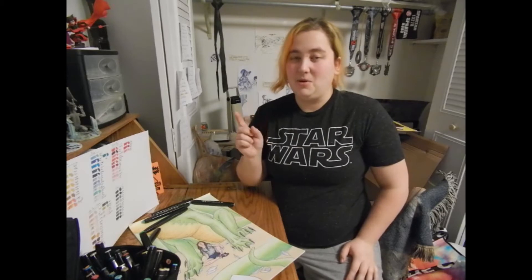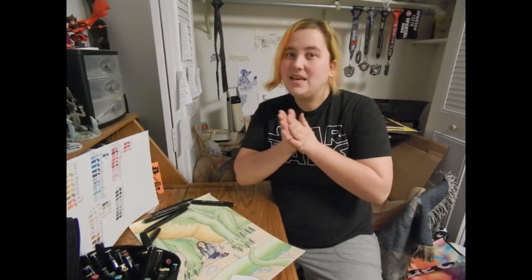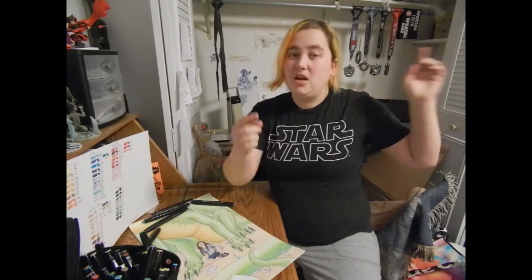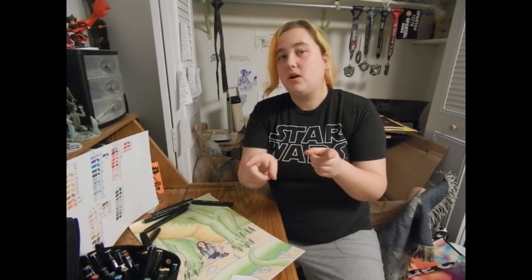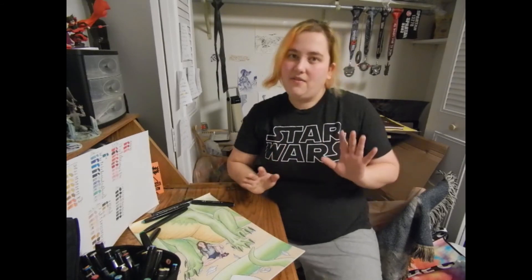Speaking of Facebook, in the month of May 2017, I am doing a print giveaway. Go ahead, click the link, like the page, share the post, and your name will be part of a print giveaway where I will be drawing a winner on the 31st of May and that person is going to get a free print of their choice. Thanks for watching today's video, guys. This is Rachel Selk and I will see you next week.